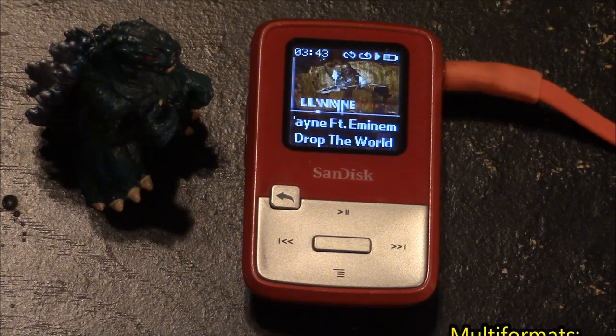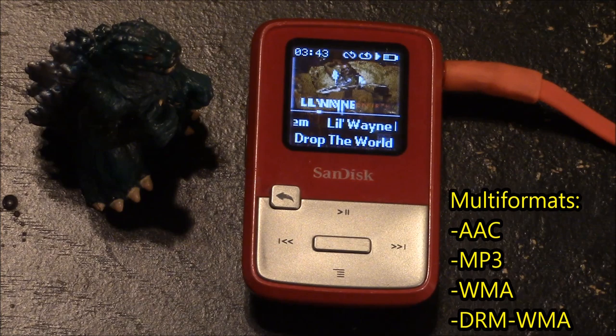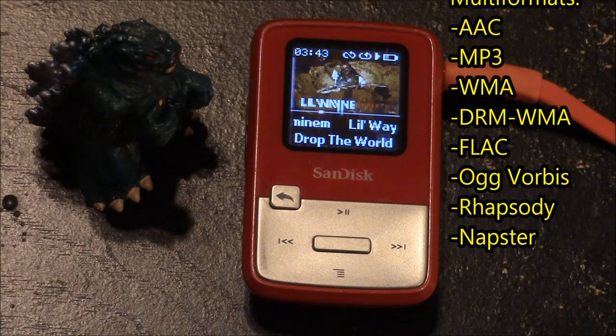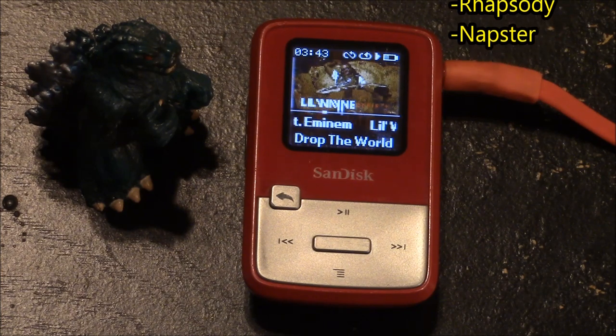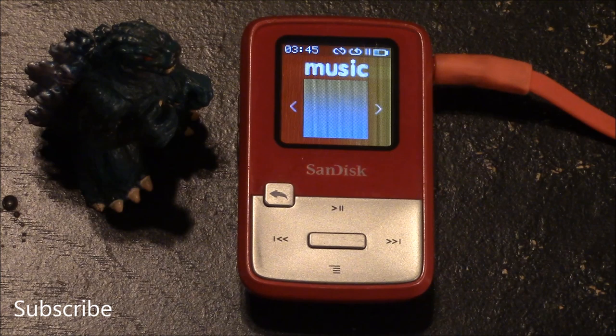This MP3 player supports multi-music formats including AAC, MP3, WMA, DRM WMA, FLAC, OGG Vorbis, and audio files optimized for Rhapsody and Napster.